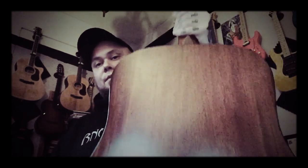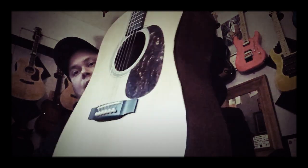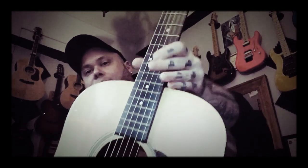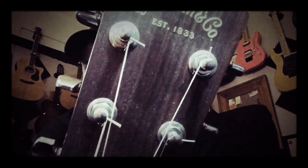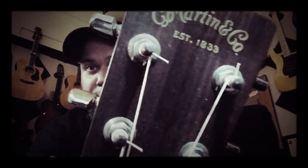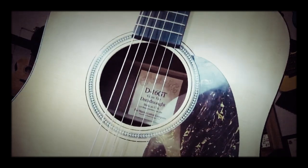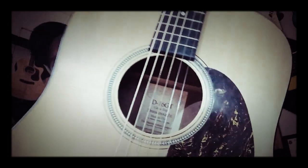The next guitar I have up here has similar construction — mahogany back and sides and a spruce top. This one is my Martin, a D16 GT, where GT stands for Gloss Top.